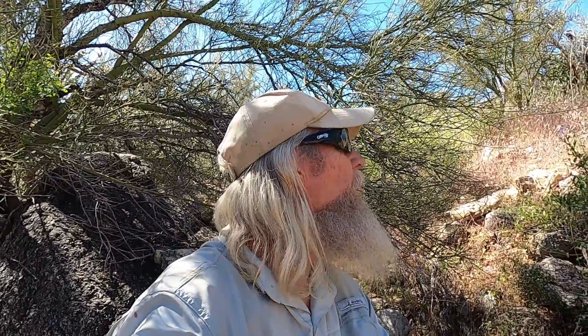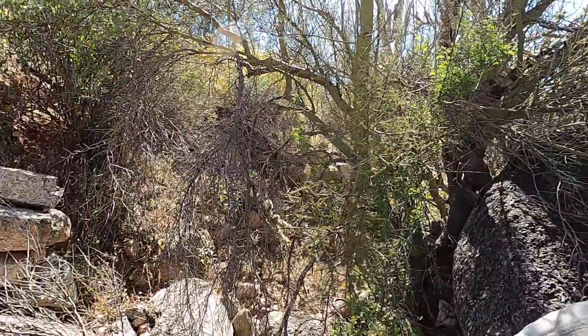Welcome to Nugget Shooter Journals. I'm out hunting today with a good friend Sean. He's up the wash here somewhere. But we're in this little wash here and if you look around you start noticing something.